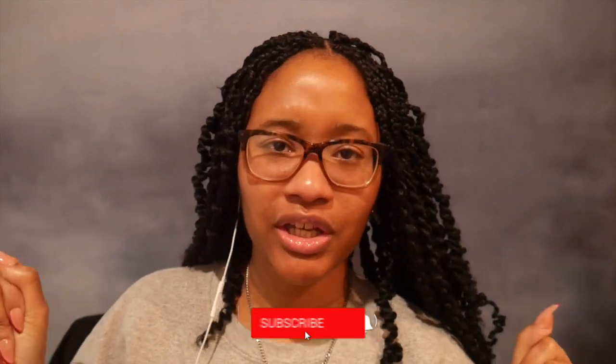Hey guys, welcome back to my channel. I am Kehila RK and in this video I am crocheting a chunky sweater.